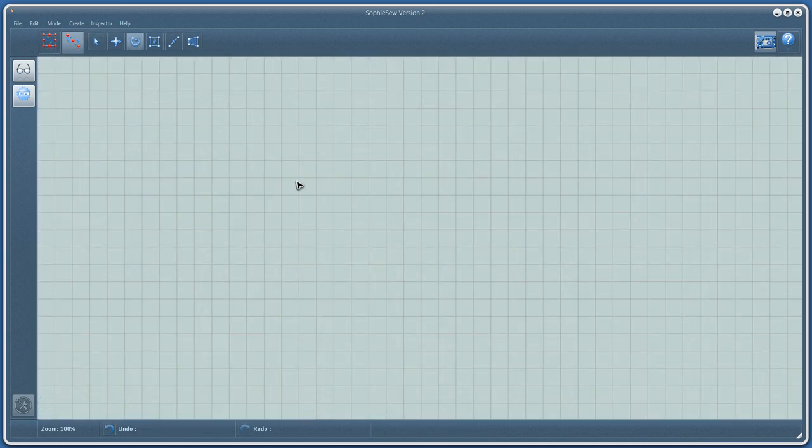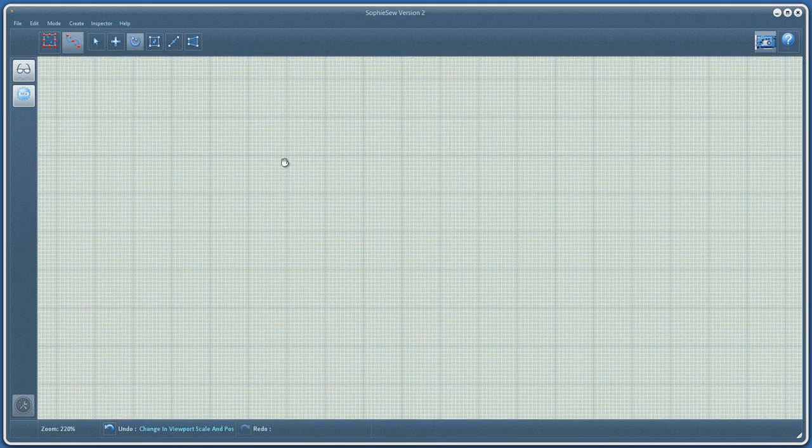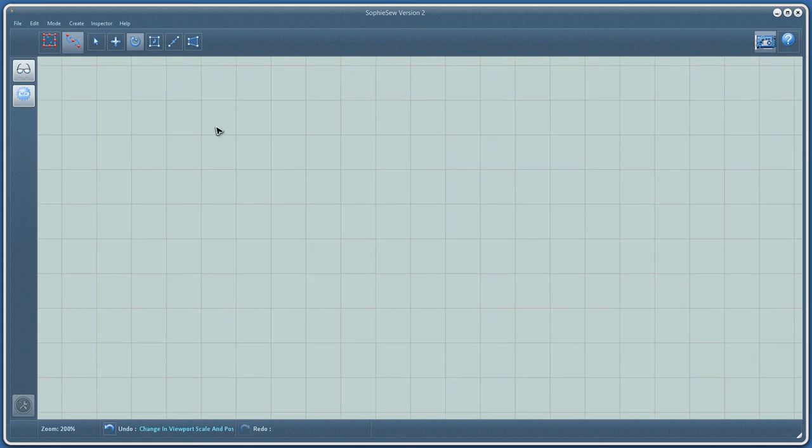Welcome to my quick tutorial on digitizing with outlines in SofiSaw version 2. With this video I hope to demonstrate SofiSaw's speed and usability when digitizing simple running stitch designs.